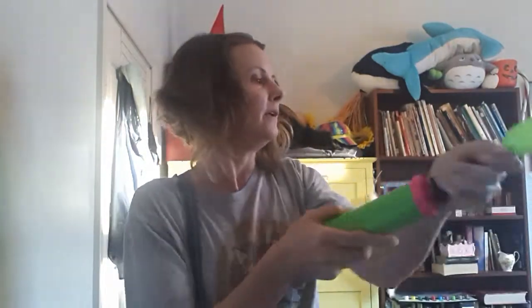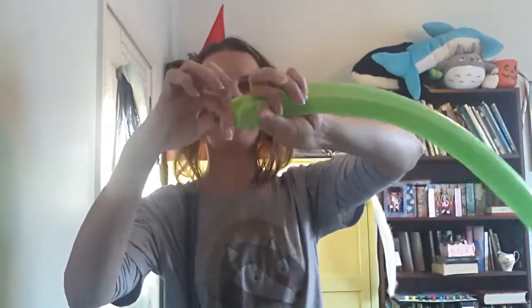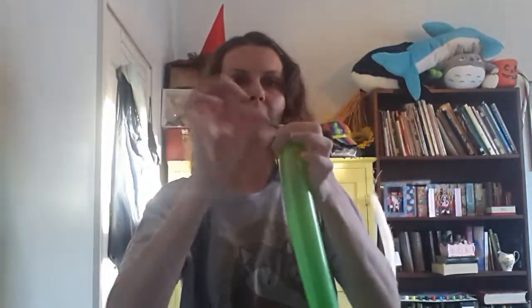We're going to start by pumping up our stem. You can pump it all the way up — it doesn't have to be super tight but it doesn't need a nipple at the end. I'm going to burp a bit out just so that I've got a bit of extra to tie without ripping my fingers to pieces. Now what you do is you fold this long balloon into three equal pieces.